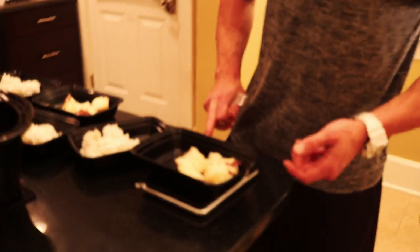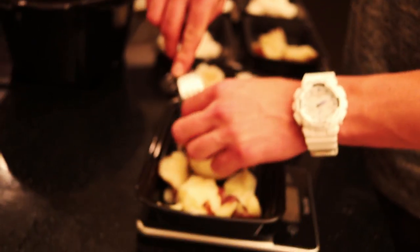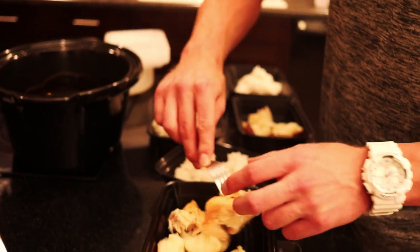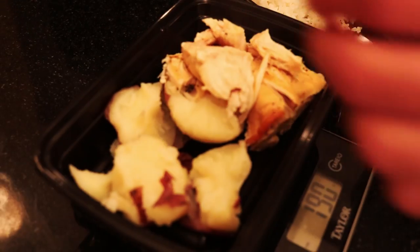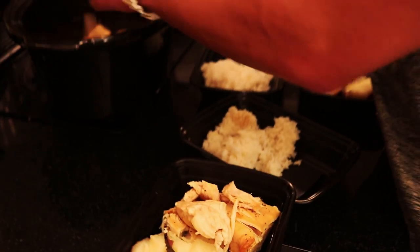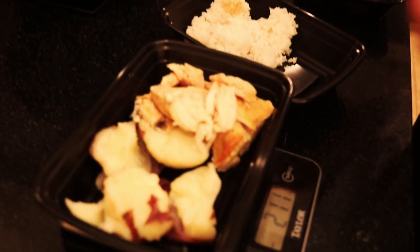Now for the chicken — tare the scale back to zero. We want about eight ounces of chicken, which is 224 grams. Let's see: 154, 181, 205 — you don't have to be exactly spot on, you could stop at 205, but I like to be fairly precise. We'll stop at 211 grams. So here's a finished, weighed-out meal: potatoes, rice, and chicken.